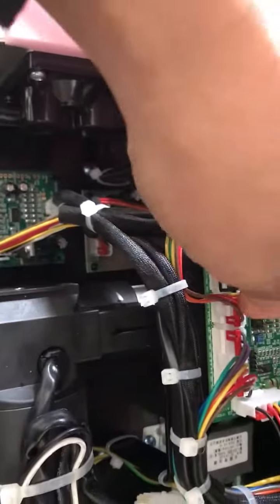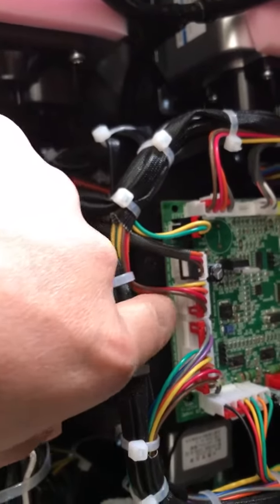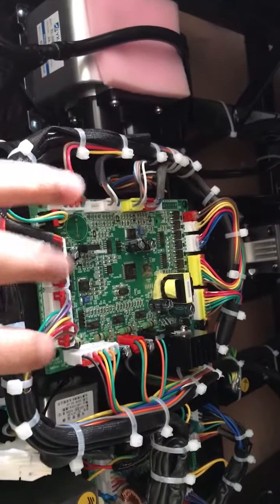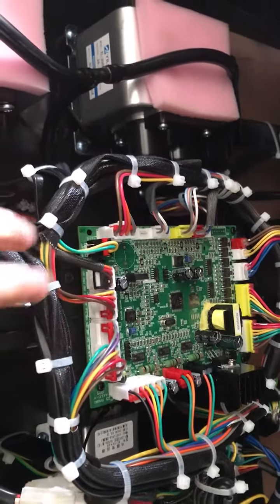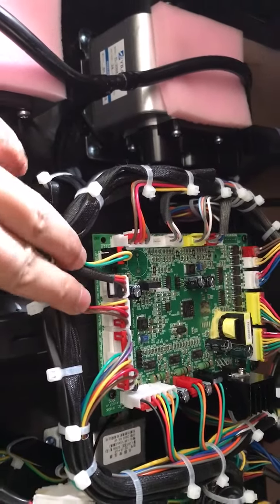If you have a multimeter, remove this plug and use your multimeter to test if there is power coming out from this socket. If no power is coming out from here, you replace the motherboard — the problem is about the motherboard.